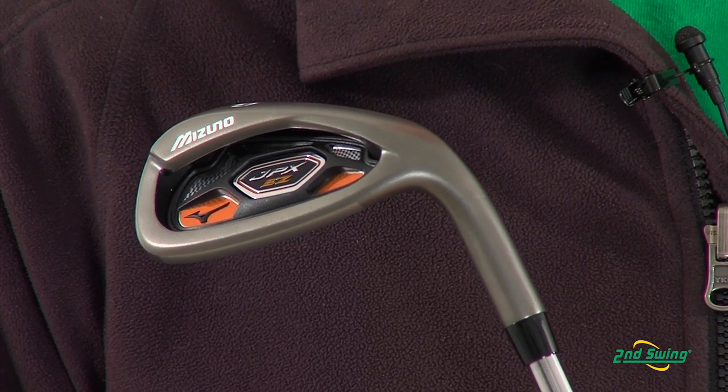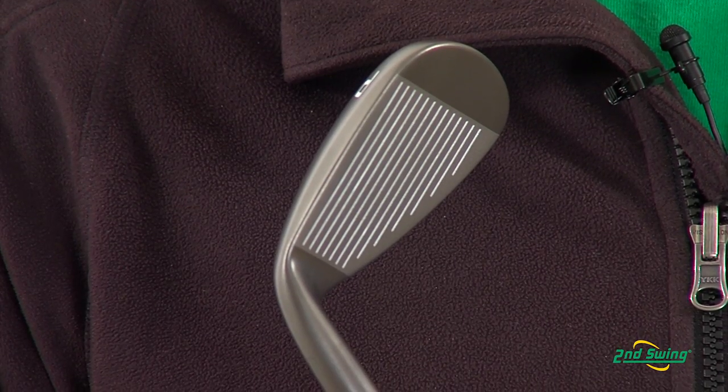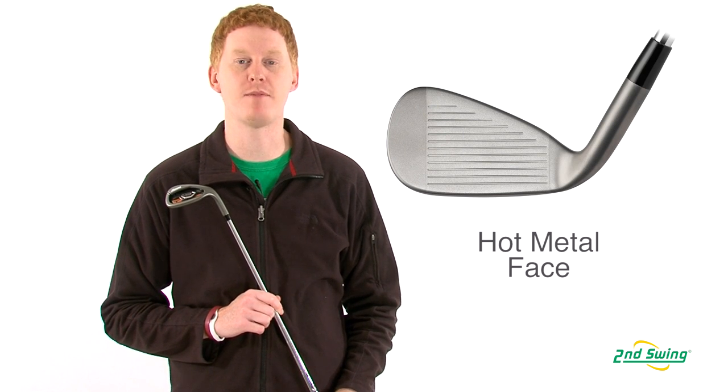as well as in the short irons a deep pocket cavity for increased accuracy and control. These irons feature a hot metal face, which is a thin multi-thickness design for a higher COR and maximum distance.